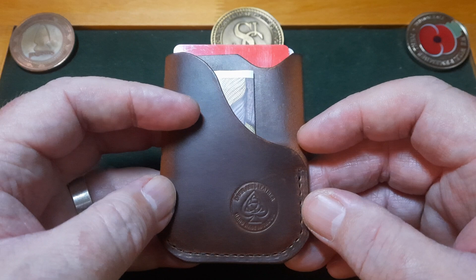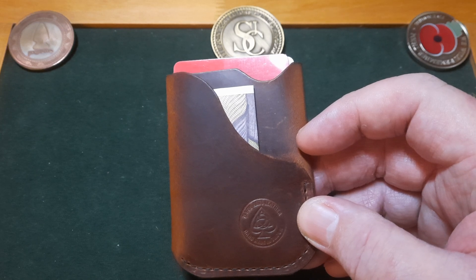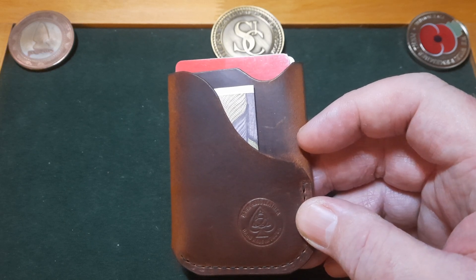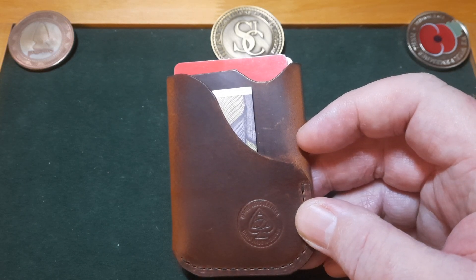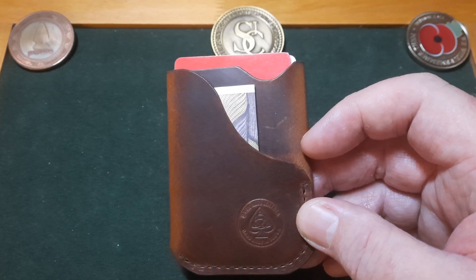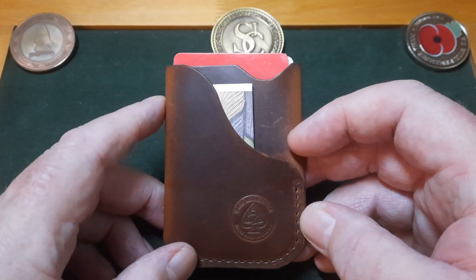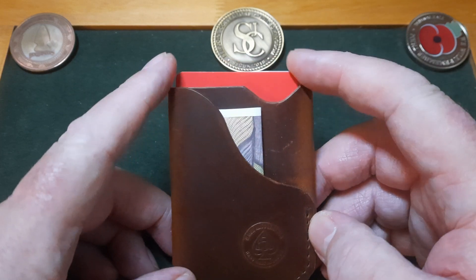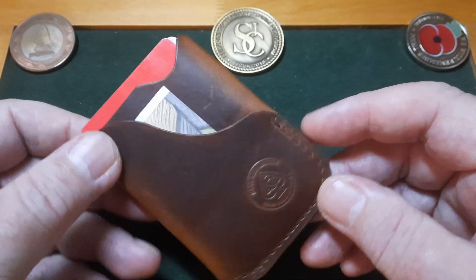By the way, I wish if you get a chance, go to the previous video - there's a charity raffle, it's five dollars to enter and you get a chance to win a Medford or a GEC. There are two knives in the giveaway. There are about 30 people in it so far, you can enter as many times as you like. It's for a cancer charity in memory of Jason Gilfoyle's father, so please have a look.